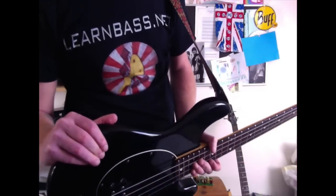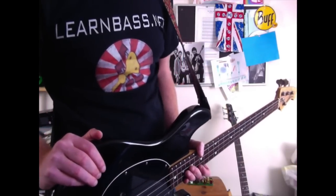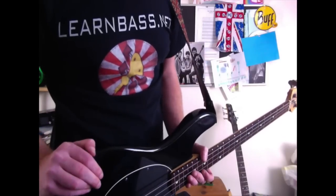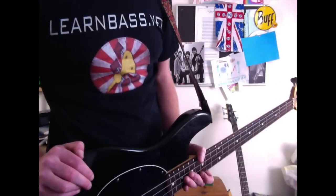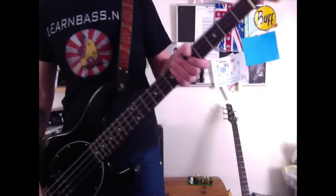Hello Fat Stringers and low-end lovers, and welcome to today's lesson — number in 365. If you like what you see, please give me a subscribe. Without further ado, let's crack on with this lesson. It's another rocker!